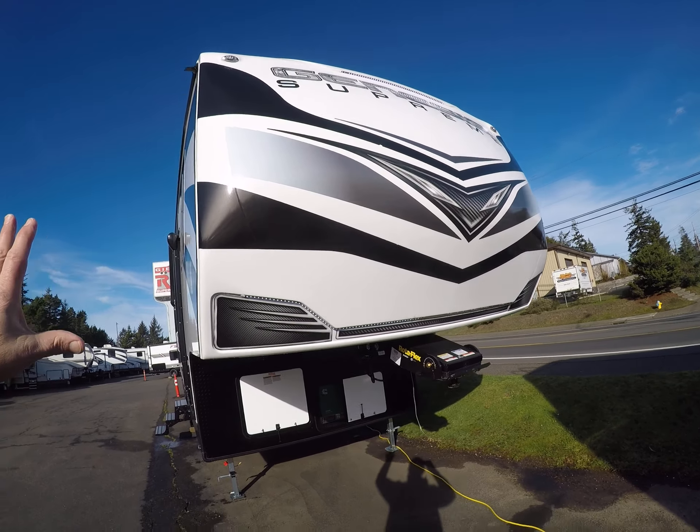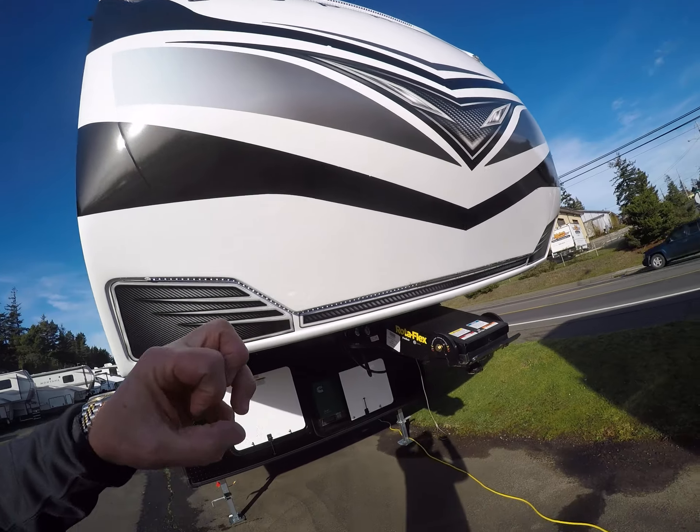First off you can see the Genesis Supreme graphics here — solar resistance, gonna last for a long long time. LED light ropes. Rotoflex suspension on the front and the axles have the Equiflex suspension, so this is gonna tow a lot nicer than most other models out there.